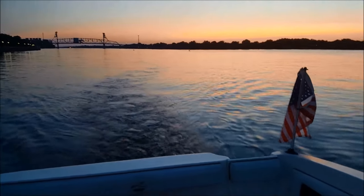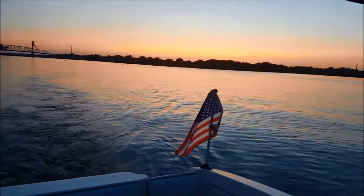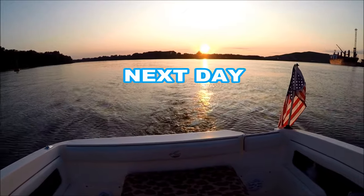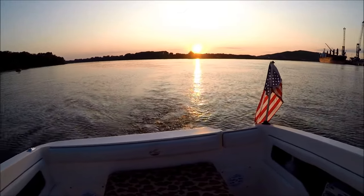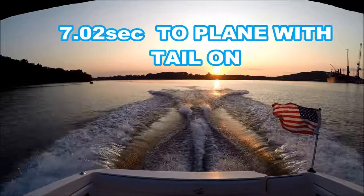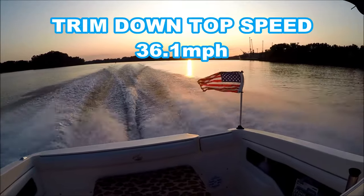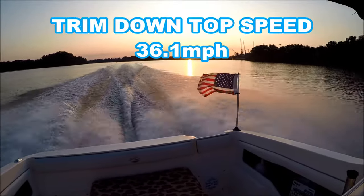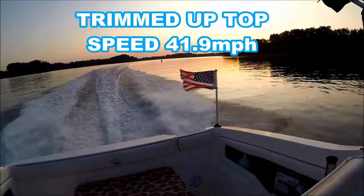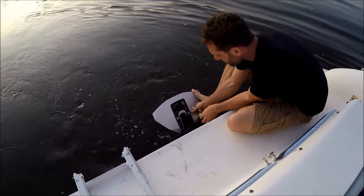The whale tail is performing excellent — out for a nice night cruise, beautiful sunset tonight. Tomorrow I'll bring it out and get some real hard numbers on how much it increased my performance. Full throttle roll on, trim down with the whale tail on. All right, that's the top speed with the whale tail on. Now let's trim up. Now let's pop this thing off and see what it does.